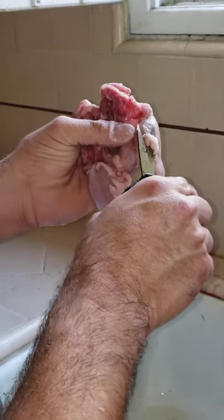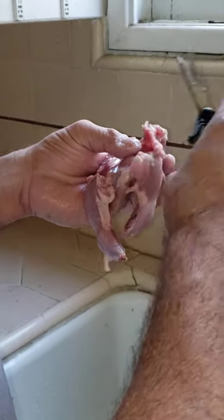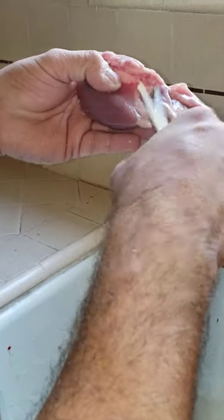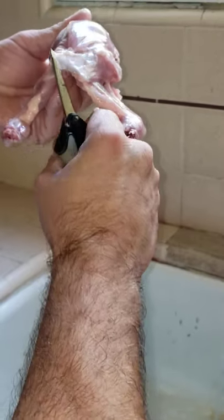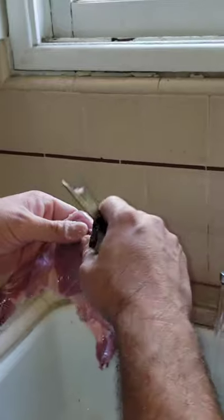Move that piece right there. This is just some of the fat that I'm removing — it's optional if you want to take that out or not. I do like a little less fat on my birds. Take some of that off right there, a little bit of the fat here and remove. Just cut that out.